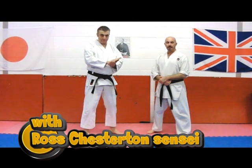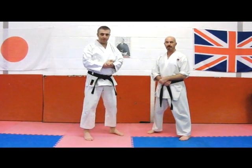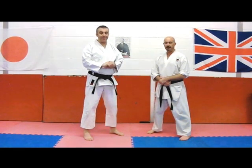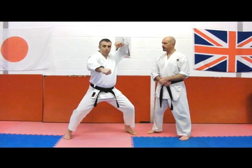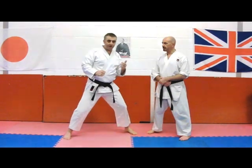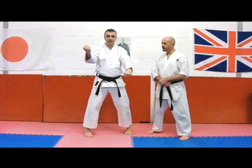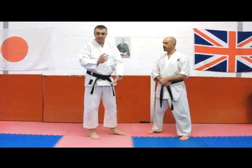Welcome to another week in bunkai strategies. This time we're going to take a look at a move from Tekki Shodan on Naihanchi. The difference is that in the Shotokan version the move is pulled right up here and brought back in, whereas in the versions called Naihanchi they tend to just do this. So we're going to take a look at the Shotokan version and give a reason for bringing this hand all the way up here.